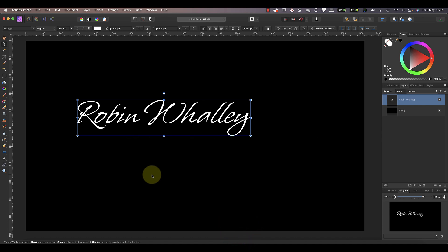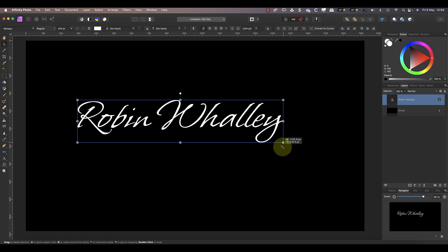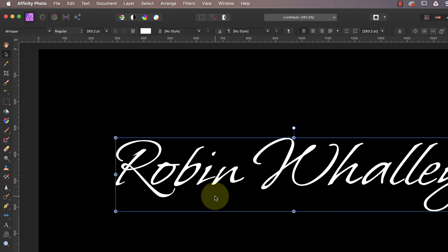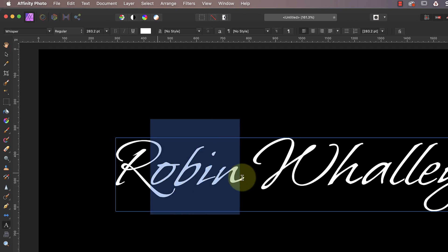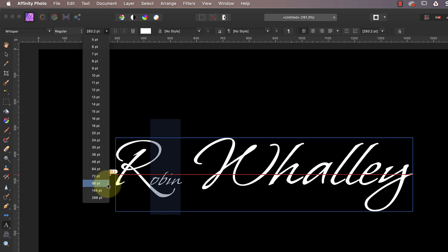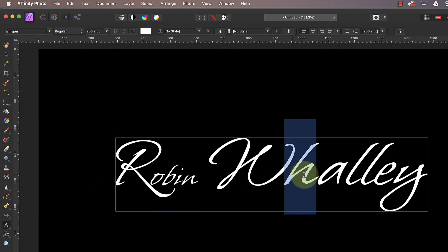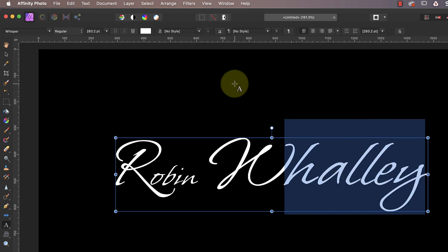Having changed the font I need to resize the text again because it's looking a little small to work with. The effect I want to create is having the first letter in both of my names appear larger than the rest of the text. If I double-click on the text, Affinity Photo switches me back to using the artistic text tool. Now I can select the text that I want to resize in my first name — what I'm trying to do is set a relationship between the size of the first letter and the rest of the text.